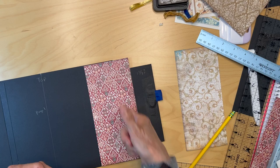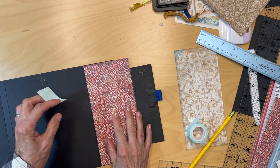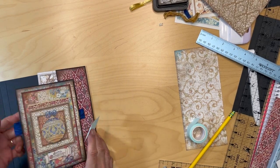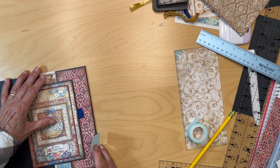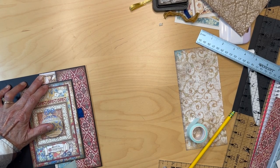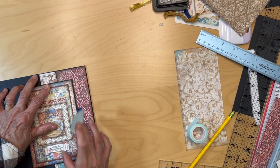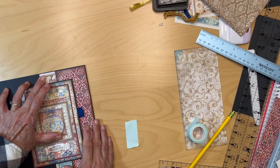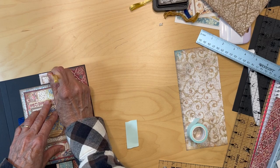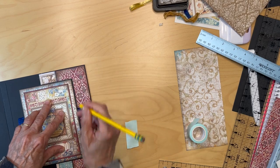I could do two cuts, but I'm going to see if I can do it this way — if not I can fix it. I'm going to try this: that's about where it should be, centered top to bottom. I'll make my pencil marks and cut that little divot out.